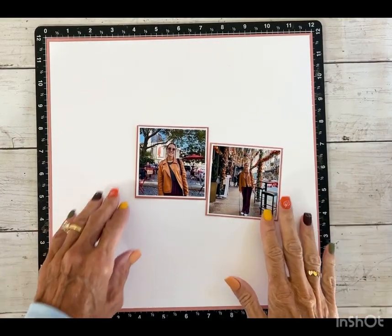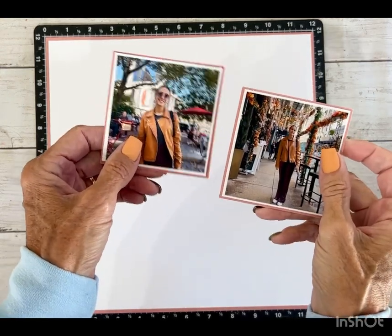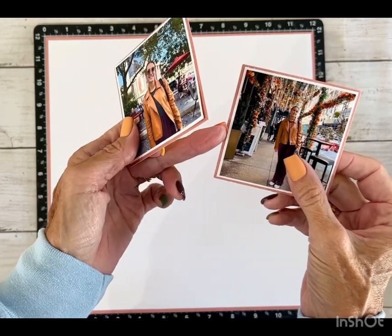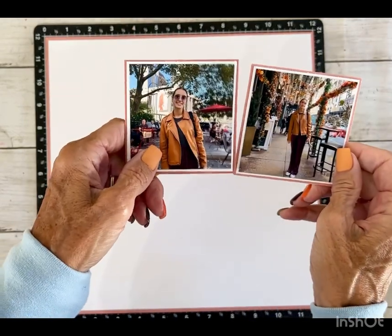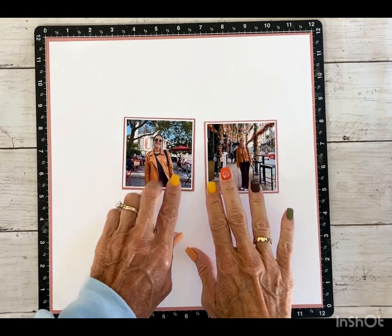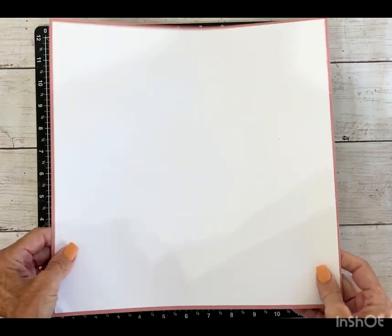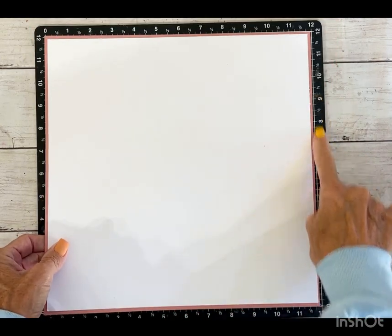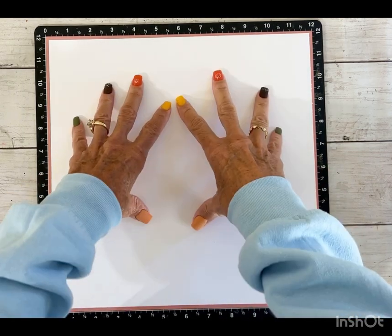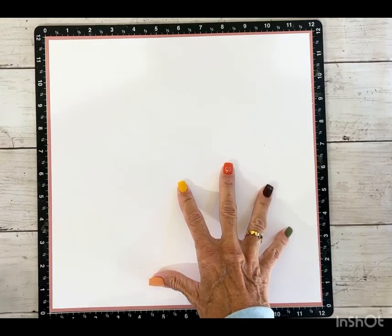So a few things I did off camera: I double matted these two photos. I'm using white daisy and then the light side of desert rose. I really like the way that desert rose makes these photos pop. For my base page, I have the desert rose light side, and then I cut a piece of white daisy an eighth of an inch smaller and mounted that on top.